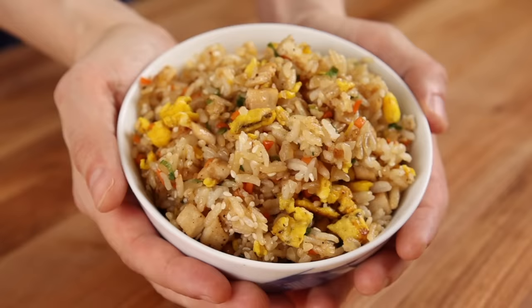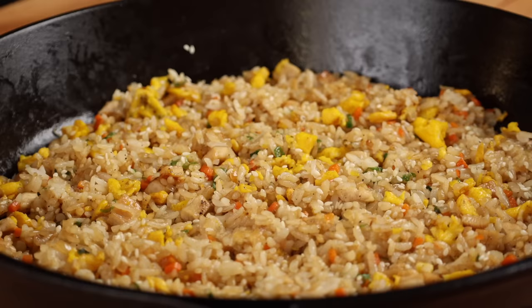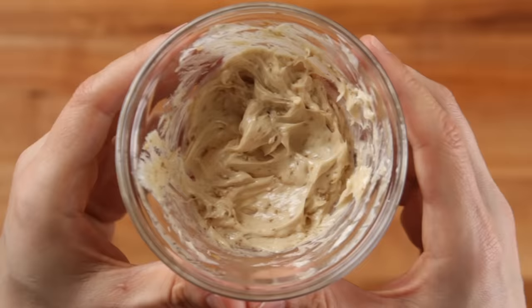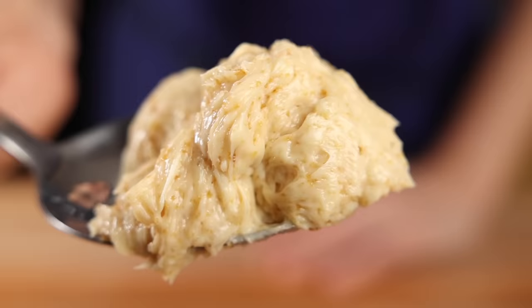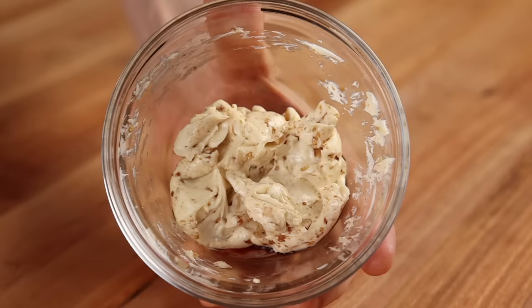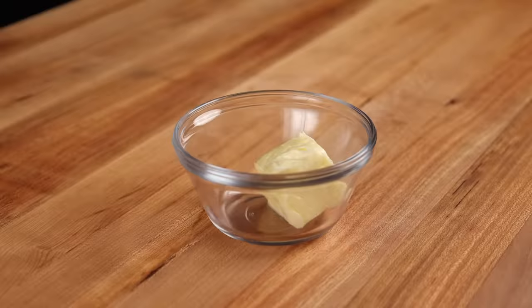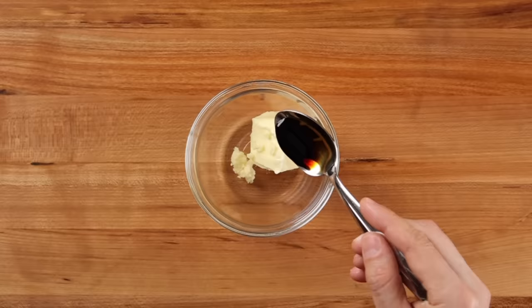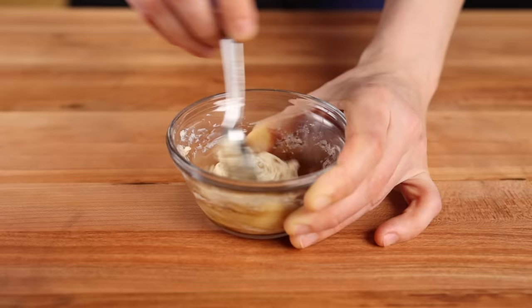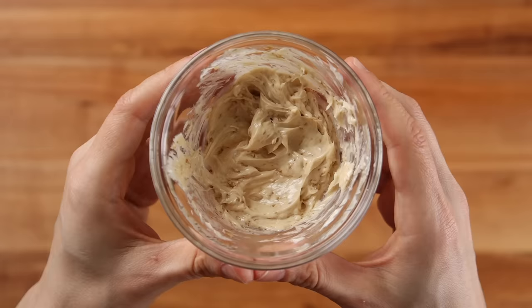Now for the garlic butter. Benihana's fried rice is basically a westernized version of the more traditional Japanese garlic fried rice, also known as yakimeshi or garlic rice. The one thing that gives Benihana's rice its distinctive taste is the hibachi garlic butter. Since we only need a couple of tablespoons today, here's how to make a small amount: take 2 tablespoons or 28 grams of unsalted butter and allow it to come to room temperature. Then add half a teaspoon or 1.5 grams of minced garlic and half a teaspoon or 2.5 grams of soy sauce. Mix the garlic and soy sauce into the butter until totally homogeneous and you don't see any liquid at the bottom of the bowl. Then set aside.